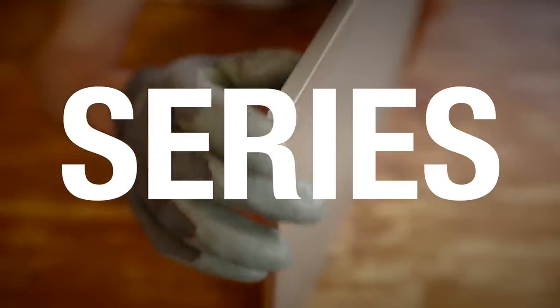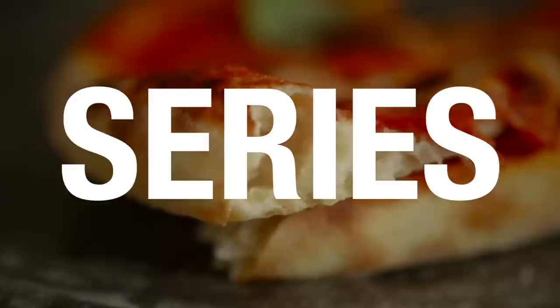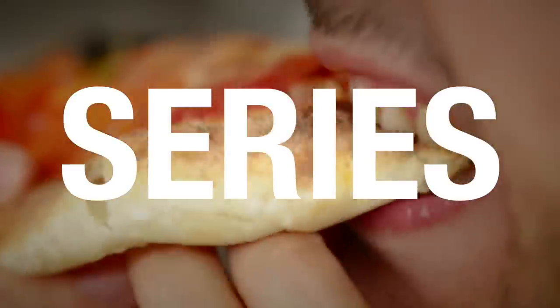This video is part of a series in which we attempt at making the most perfect pizza indoors, yes, with a classic domestic oven. So click here if you want to watch it from the start or if you want to choose a specific episode.